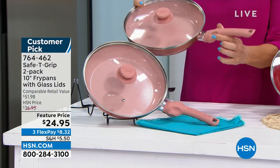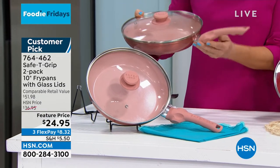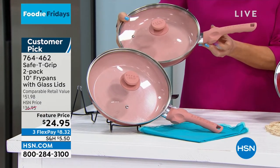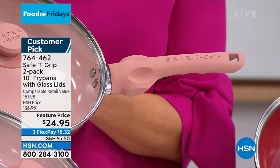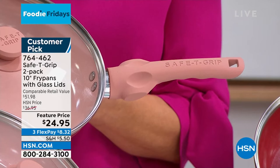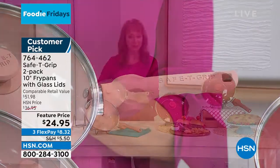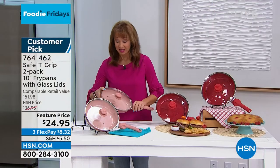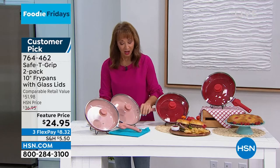It has nice little thumb holes there that balance the weight. And let's be honest, I don't care if you're frying hamburgers or those great smash burgers, or you're doing pancakes or baking with this — because it's oven safe to 350 degrees — then you want that great balance.